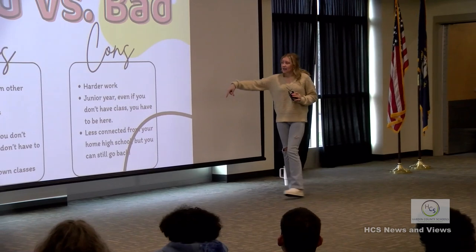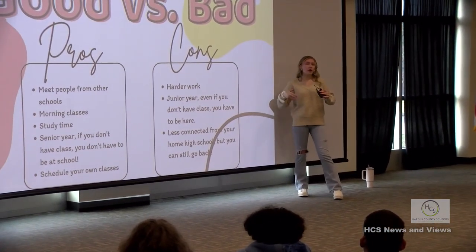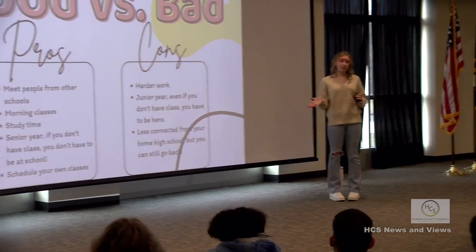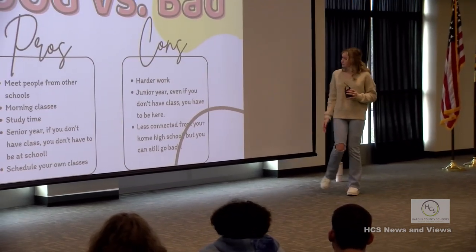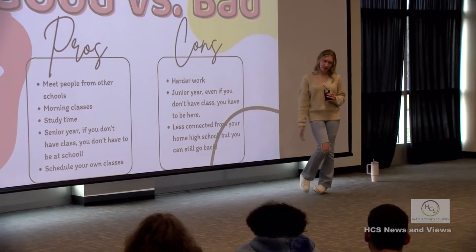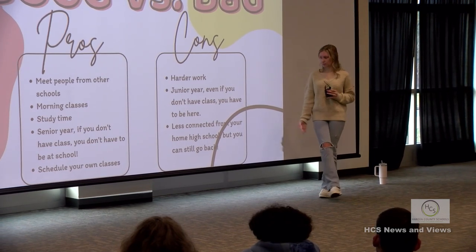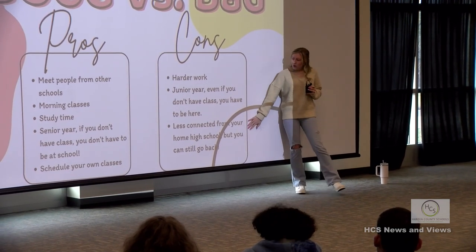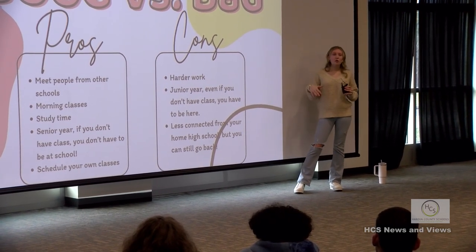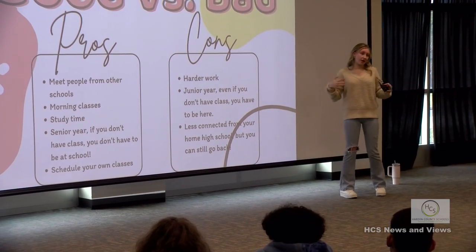Along with the pros come cons. It's a somewhat harder workload - it's a go-at-your-own-pace class, and you need to lock in and get things done with a lot of do-it-yourself work. Junior year, if you don't have class, you still have to be here - which is a downside, though it does bring you closer to people. Another con: you're less connected from your home high school, but that's only if you disconnect yourself. Remember your roots - you're still at that high school, just taking classes here.